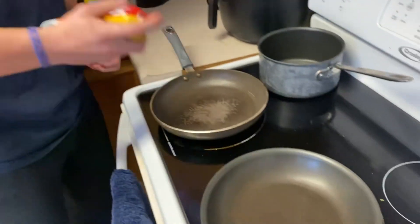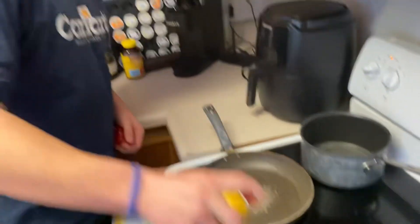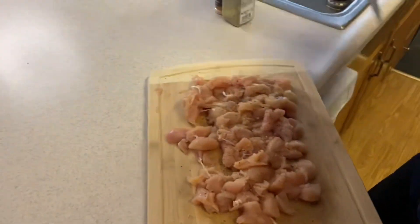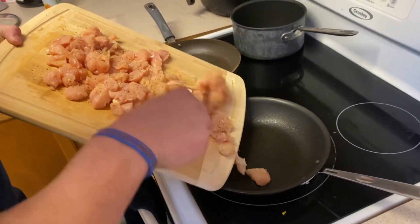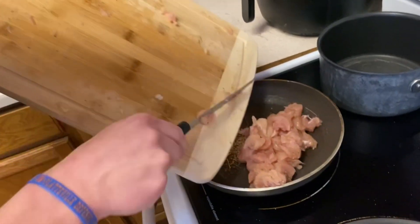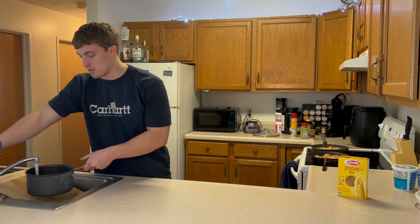Before I throw my chicken in, I'm just gonna hit the pans with a little nonstick oil to make sure it doesn't stick. I'm gonna use two pans since we don't have that big of a pan — this is about two pounds worth. Right in the pan, make sure you get it all.